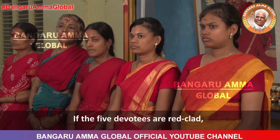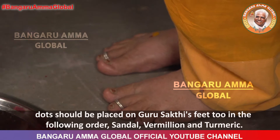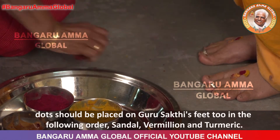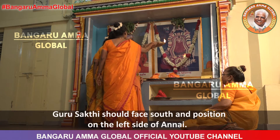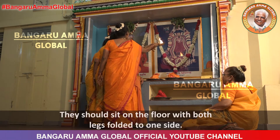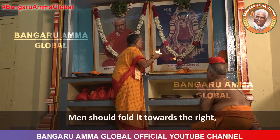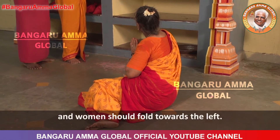If the five devotees are red-clad, dots should be placed on Guru Shakti's feet too in the following order: sandal, vermilion and turmeric. Guru Shakti should face south and position on the left side of Annai. They should sit on the floor with both legs folded to one side — men should fold towards the right and women towards the left.